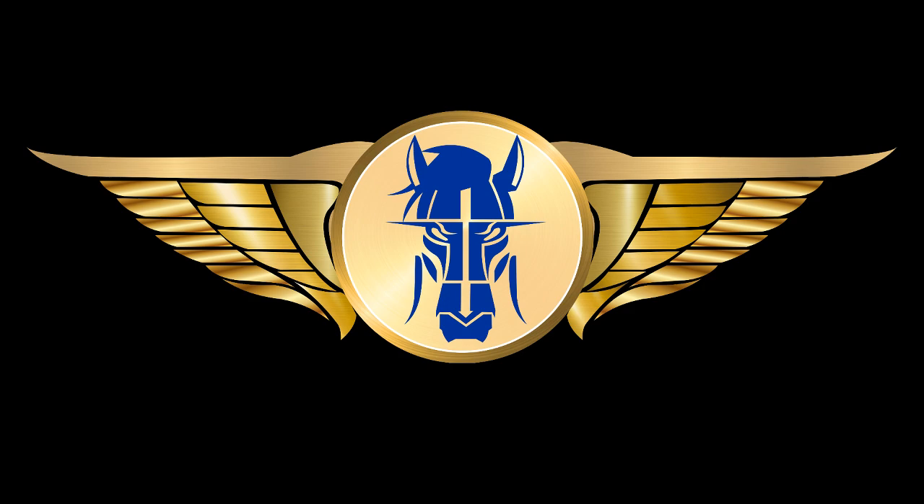Hello everybody, welcome to the Airborne Horse Channel. In this video we're going to be looking at a cross-bleed engine start on the Airbus A320 as well as an external pneumatic power start. What we're looking at here is we've had a failure of the APU - how do we continue the flight without the APU? So let's jump on in.